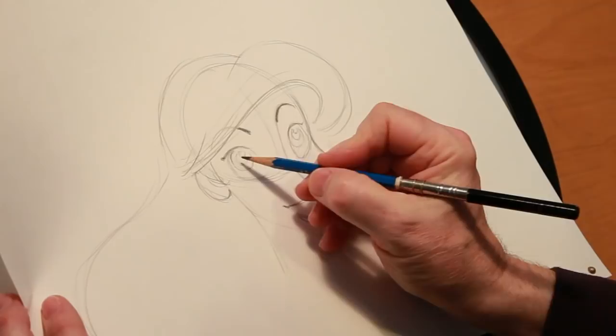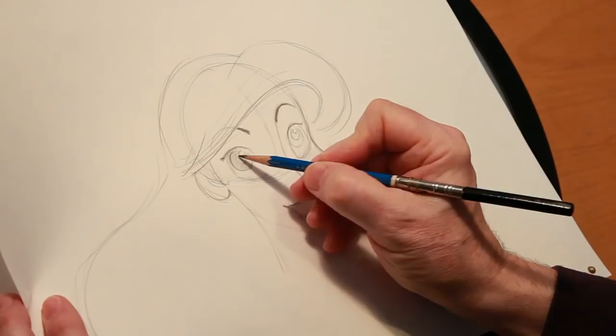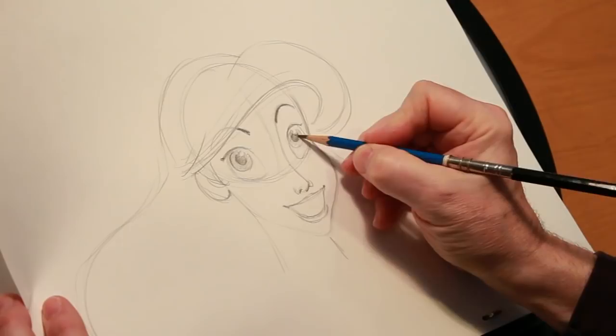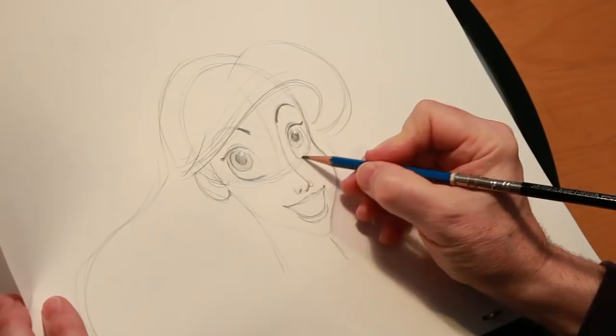Going back to the eyes — I roughed in the iris, which is the outer band, and the pupil, which is the inner circle, and then the tiniest spot is the highlight. So you can shade that in as one color for the iris and then a darker color for her pupil, which is the inner circle. Then leave the highlight as the lightest color, the whitest. Then we'll come back and suggest the fold where her eyelids are as they fold up into her head, and reinforce where the eyes are set in the head.